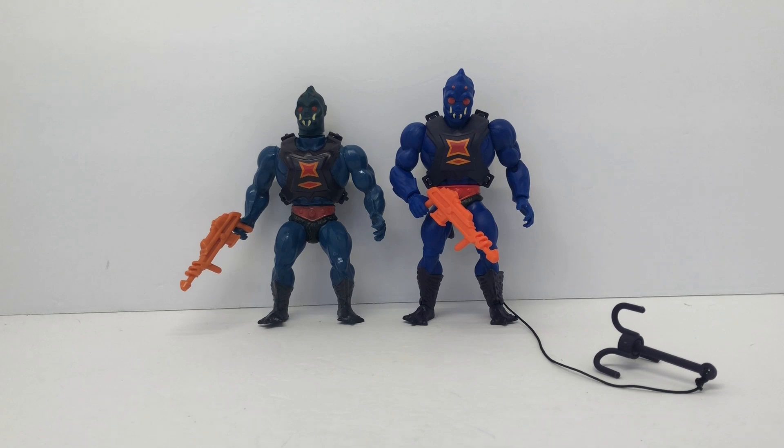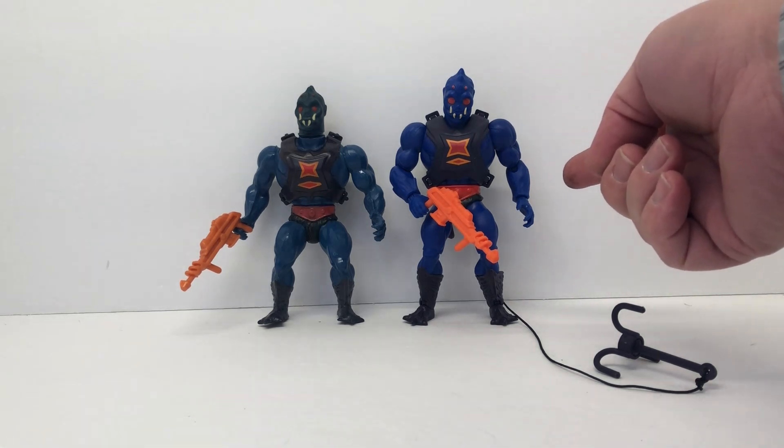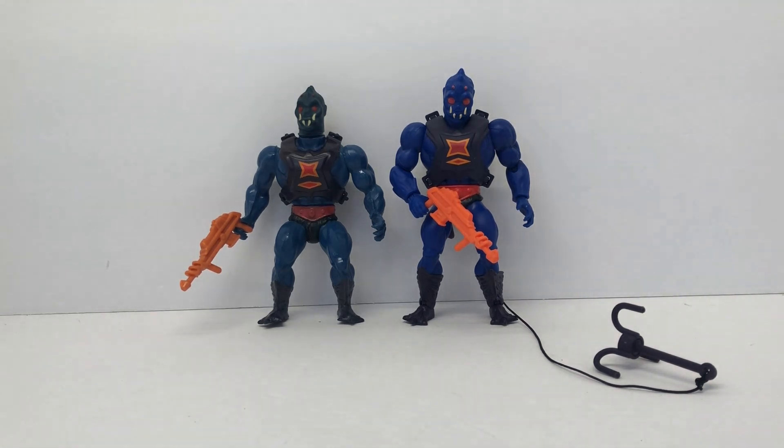So what do you guys think? Do you like the new Webstor? Did you wish maybe we could have got a deluxe version with a different head and the additional arms? I think it might have sold better and been a better figure if they'd done that. Let me know your thoughts in the comments — as always, appreciate you guys sticking around, and I'll be back with another one soon. Thanks!